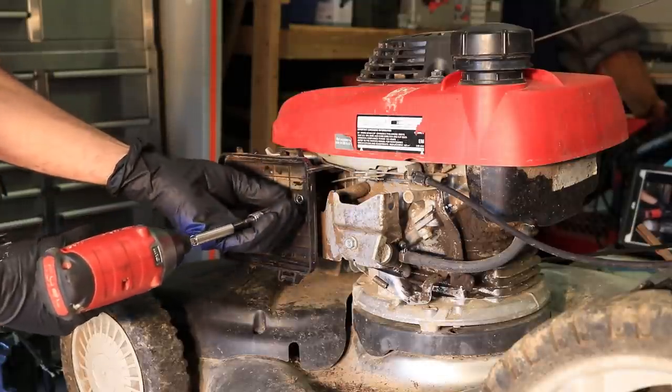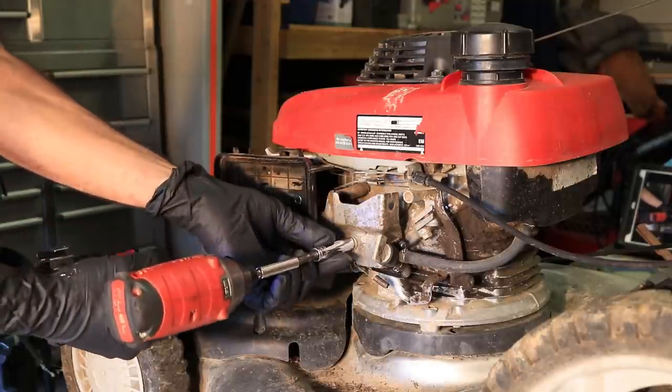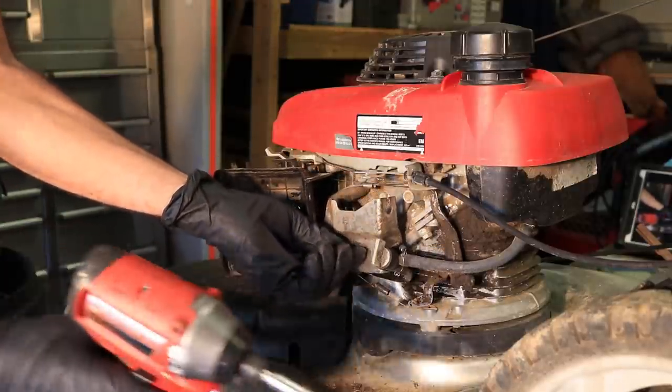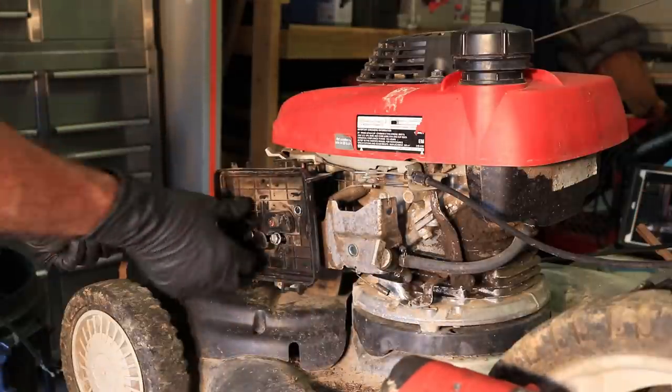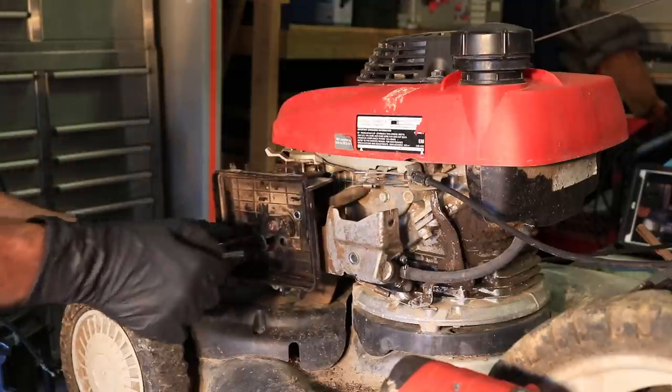I kind of don't like this Honda design honestly, because you have to pull the whole thing apart all at once. To me the Briggs and Stratton just has a better design, but it is what it is.